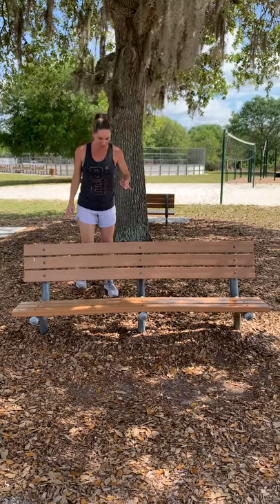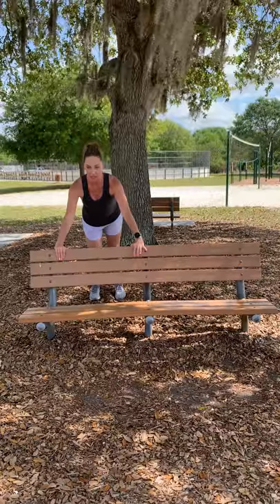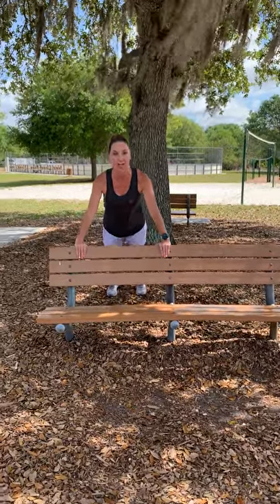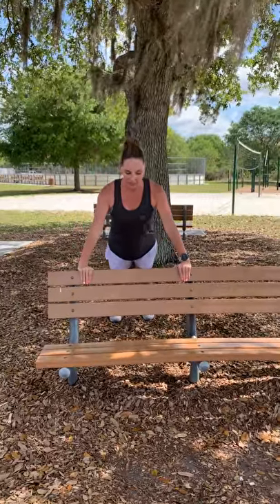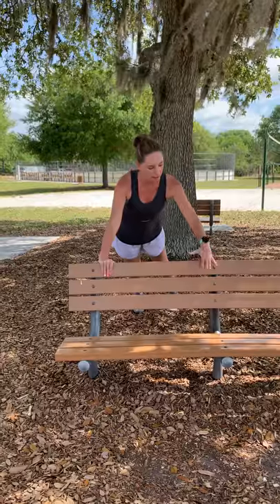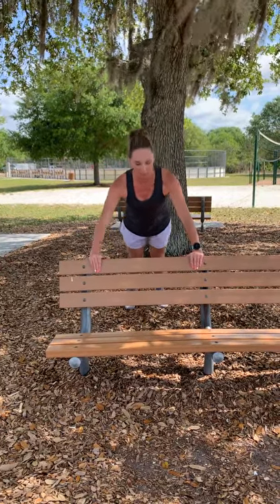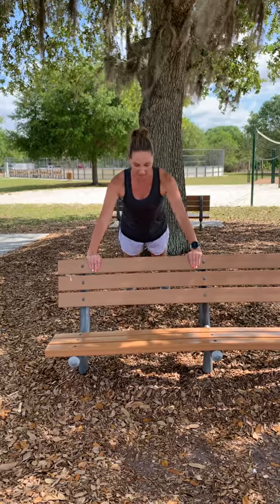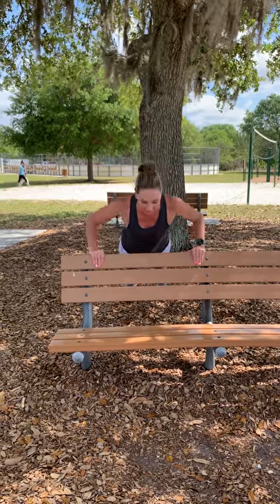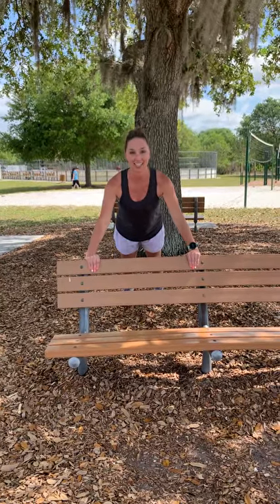We're going to stand a good couple feet behind the bench and put our arms a little bit wider than shoulder-width apart on the bench, and come into a plank position. Make sure that your head is in front of your hands, body's in a nice straight line, and abs are engaged. From here we're going to go into some push-ups. You can have your thumbs in front or behind the bench, whichever is more comfortable for you. From here we're going to take it down, elbows come out, lowering chest down to the bench and back up. Keep those abs in and nice steady breathing.